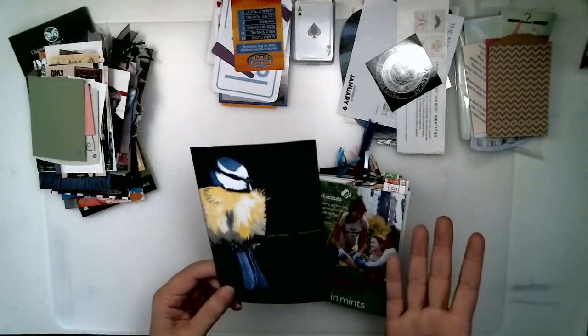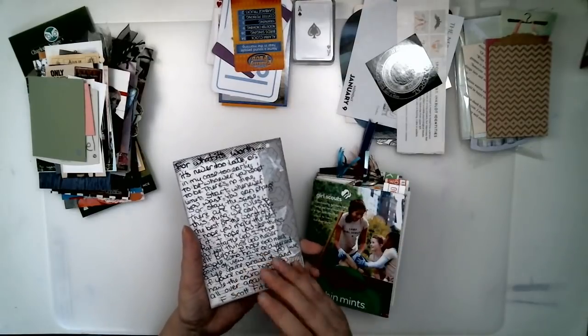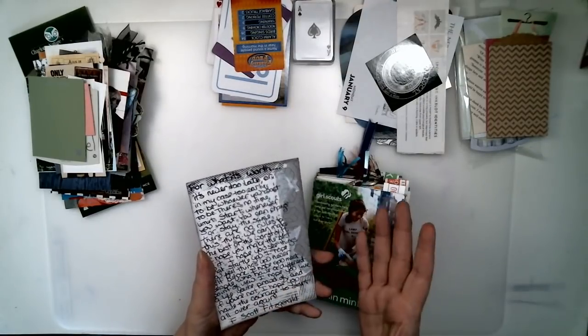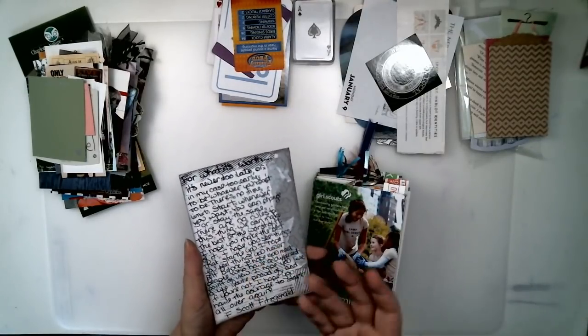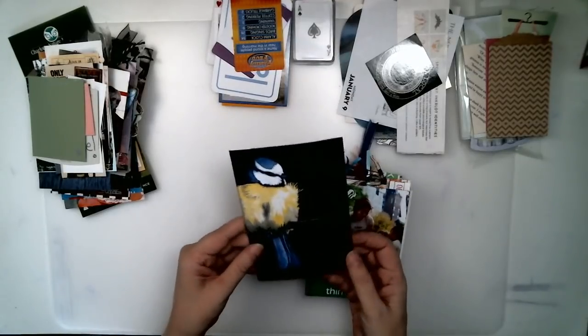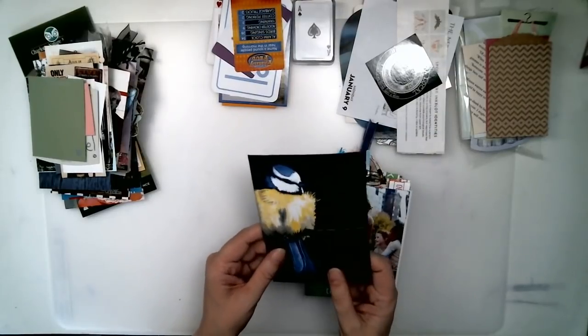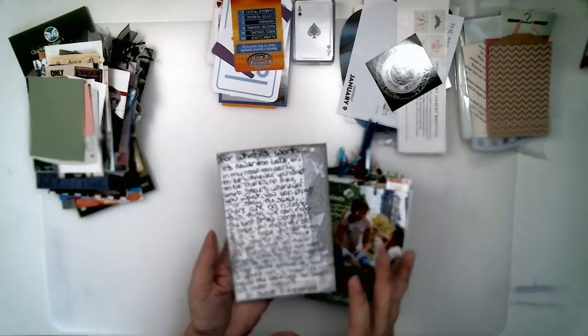Journaling cards are for extra journaling, for quotes if you like to save quotes, for notes and letters from you or to you from somebody that is very important to you. They're for memories or record keeping. They can be used for just about anything — that's what a journaling card is.